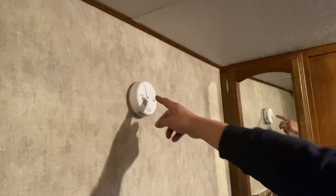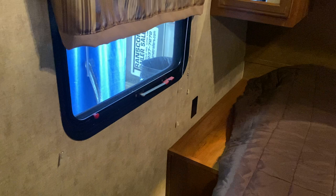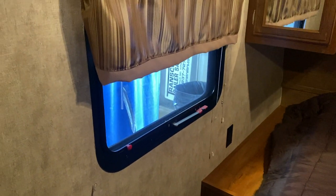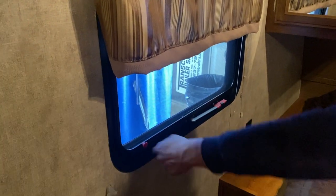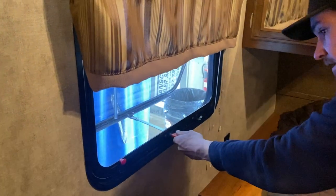Up on the wall is your carbon monoxide alarm — it'll go off right away if it detects CO. Below that is an emergency exit: pull the red tab to remove the screen, take this handle and throw it outside, then hop on out.